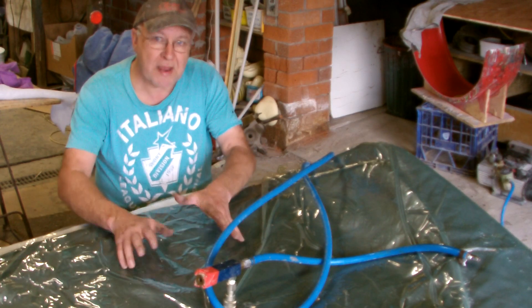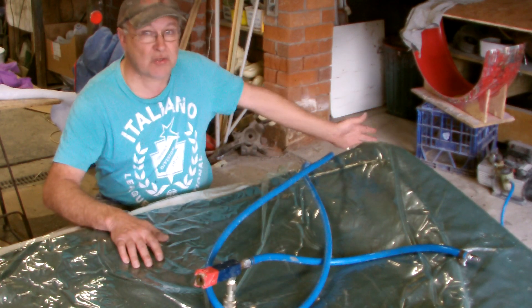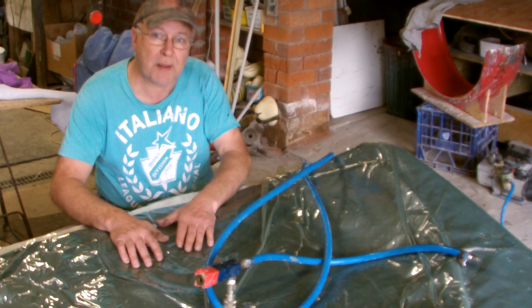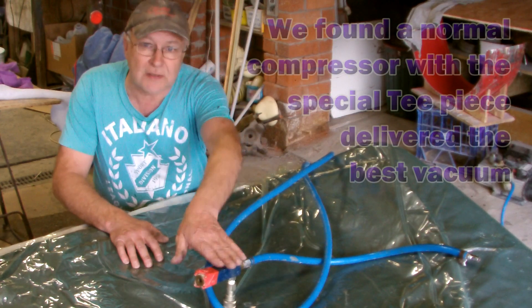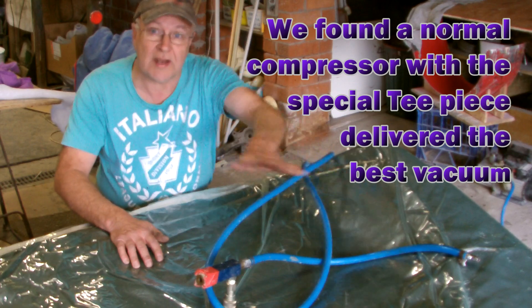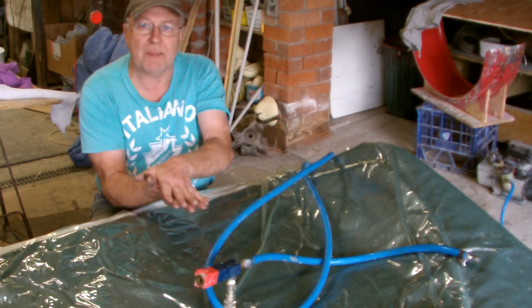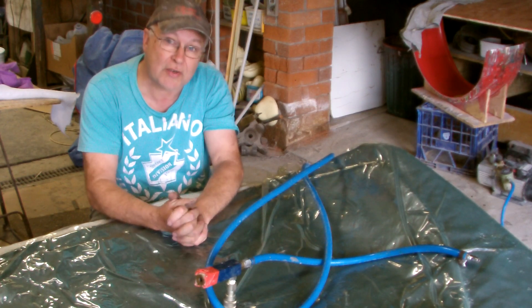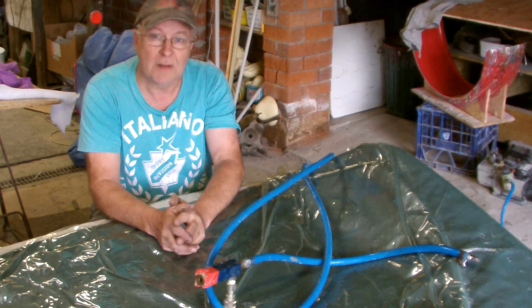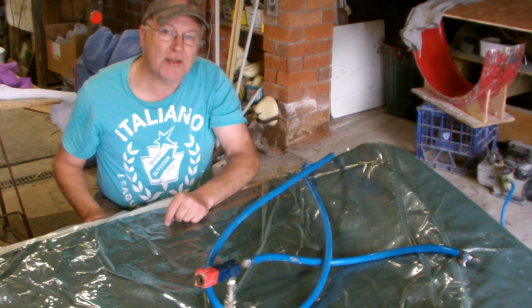This is just vacuum bagging. We're using a vacuum provided by the pump over there — the same sort of pump as a refrigerator pump. You can also get fittings like this one here which connect to a conventional air compressor. It sucks the air out and draws the fabric down onto the mould so you get the best reproduction for your job.